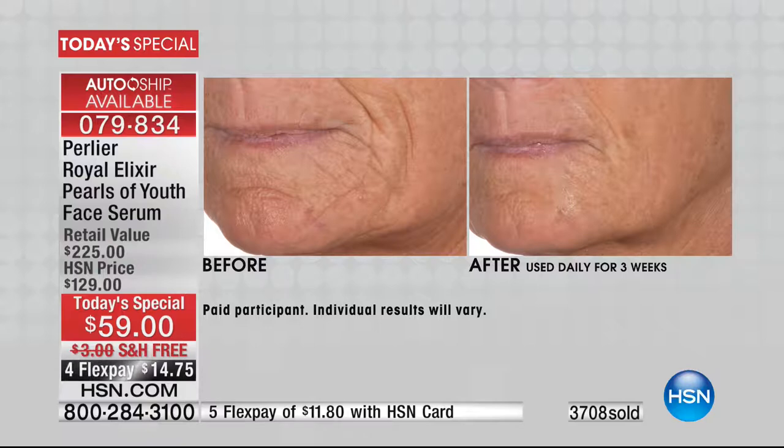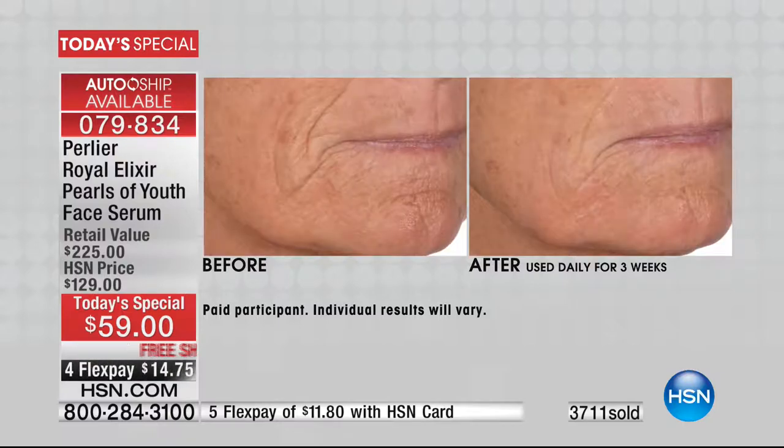Look at this — it almost looks like they used a filter in the before and after. No. What's beautiful about living royal jelly is the worse the skin is — the shape it's in — the better the results. It's incredible. Crepey skin, dry skin, thinning skin, my grandmother's skin — who you'll meet tomorrow if you haven't met her — she'll turn 100 years old this year.